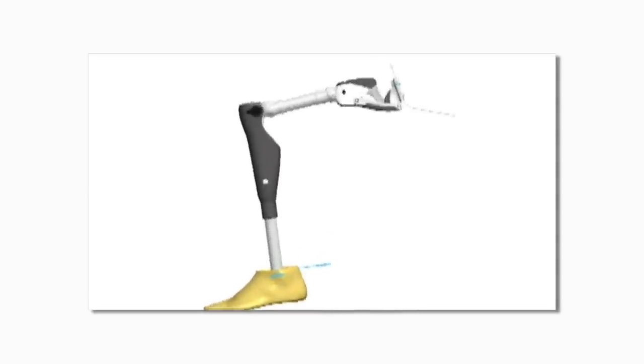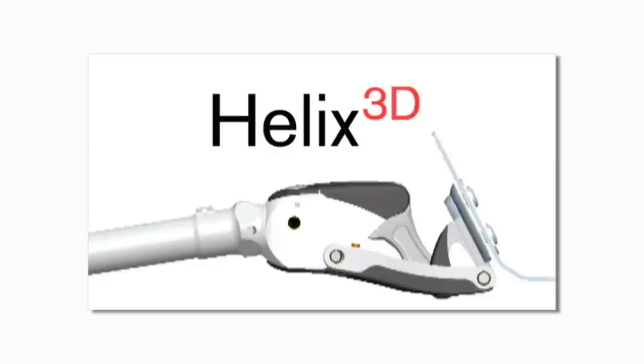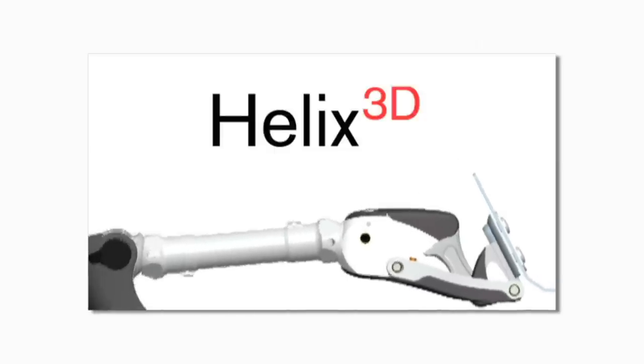There's a new solution for individuals with hemipelvectomy and hip disarticulation amputations: the Helix 3D hip joint from Ottobock Healthcare.